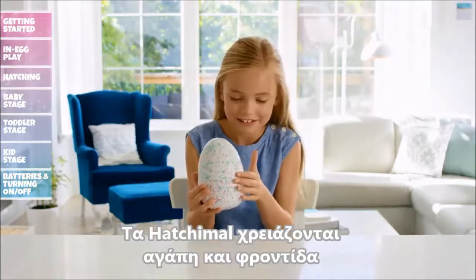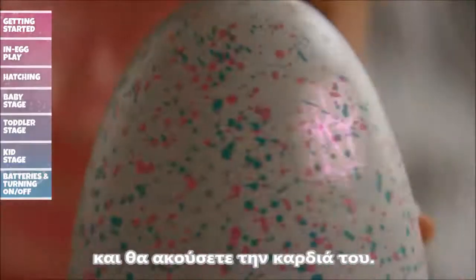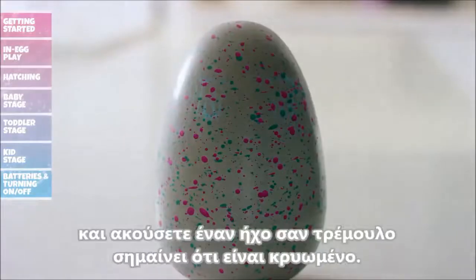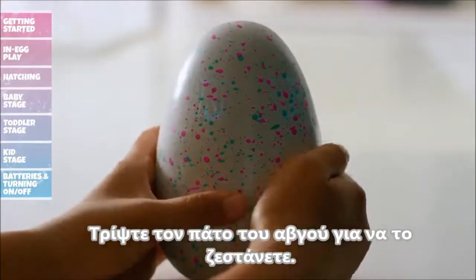Hatchimals need a lot of love and care to hatch. When you hold the bottom of the egg, your Hatchimal's eyes will glow pink and you'll hear its heartbeat. When you see light blue eyes and hear a shivering sound, it's cold. Rub the bottom of the egg to warm it up.